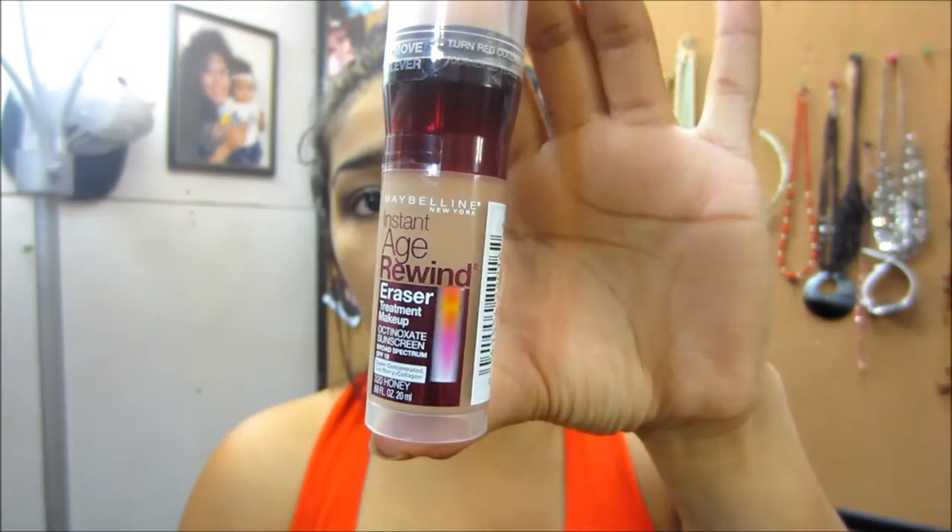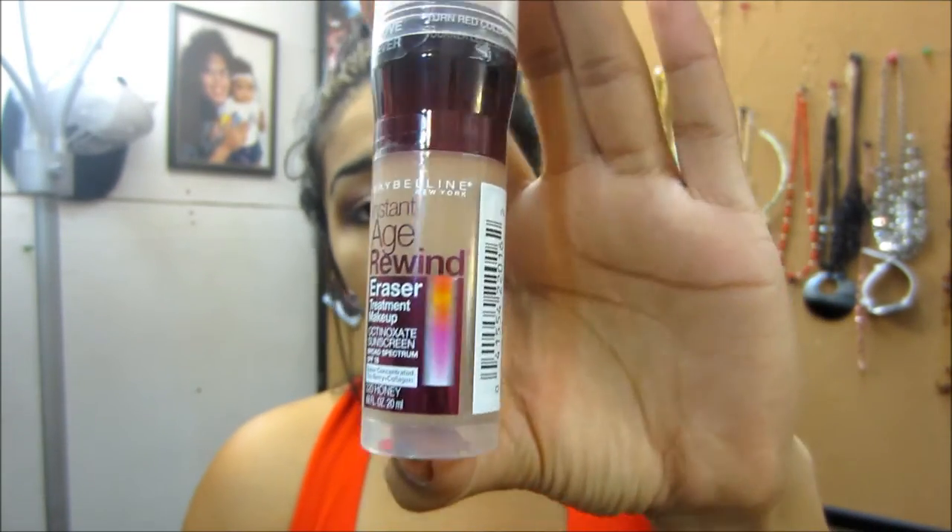Hey YouTube! So today I'm going to be doing another first impression on a foundation. It's going to be the Instant Age Rewind Eraser Treatment Makeup, and it is from Maybelline.